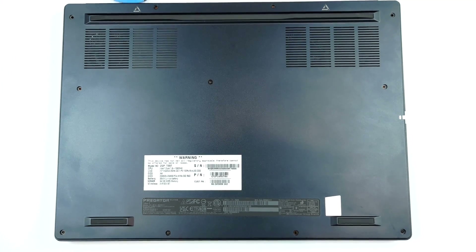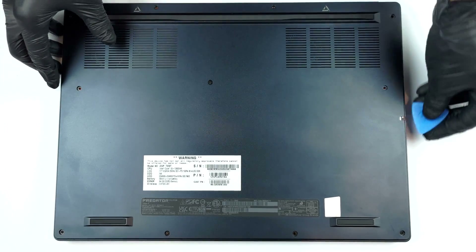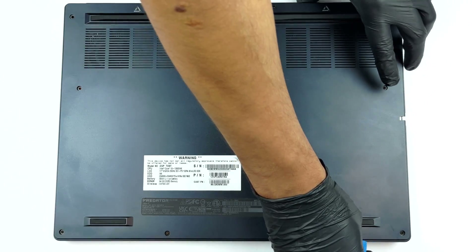To open this device, you need to undo a total of 11 Torx head screws. Then, pry the bottom panel with a plastic tool starting from one of the back corners.